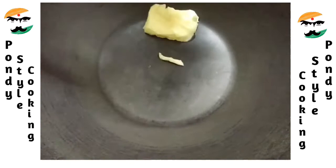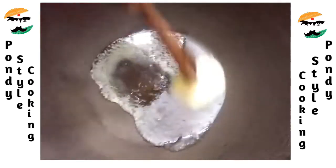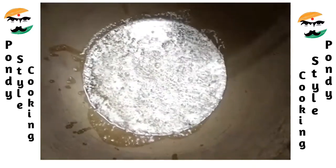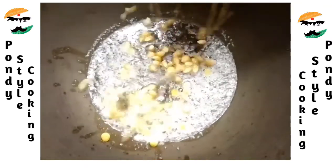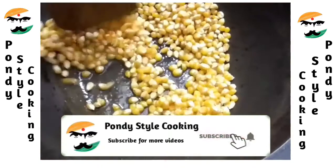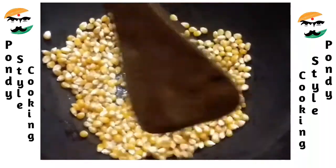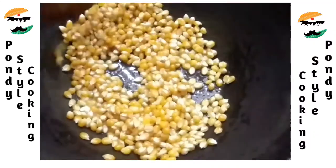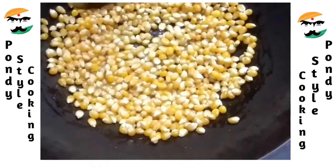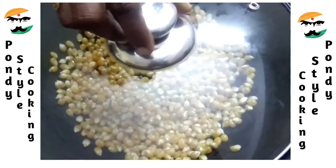First, put the butter in the pan. Now let's put the butter popcorn in first, then put the butter in the pan and let it cook.